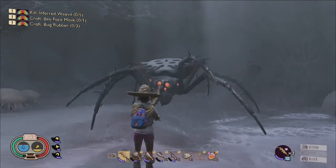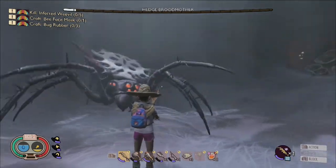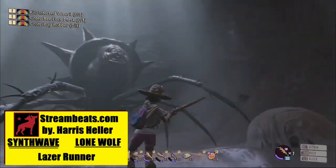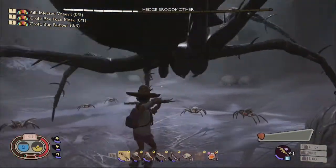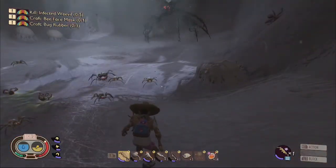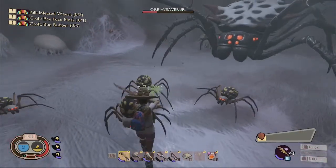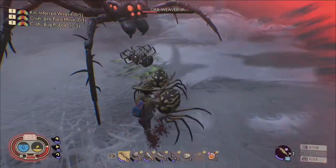Another important aspect of this battle is that at three points during the fight, the Broodmother will summon additional spiders to overwhelm you. At one-third HP, spiderlings will be summoned, followed by more spiderlings and orb weaver juniors at two-thirds HP, and once the Broodmother is down to only about 20% HP remaining, it will summon a final swarm of orb weaver juniors.